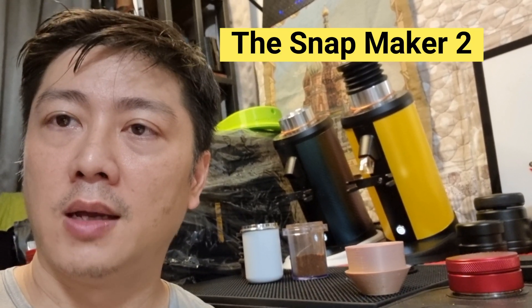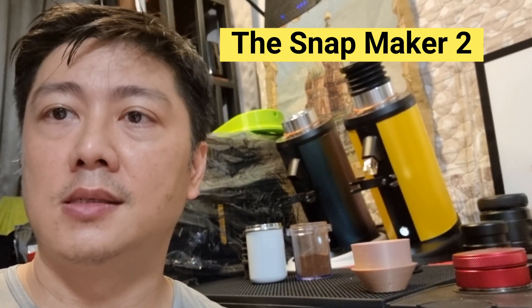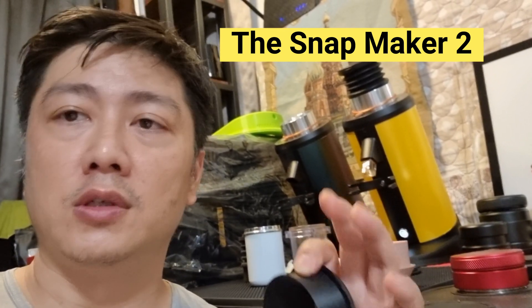I'm hoping for your support because I'm actually trying to buy a new machine — not a coffee machine, but a three-in-one machine that enables me to do more things, such as 3D printing, laser engraving, and CNC, plus a rotary module.